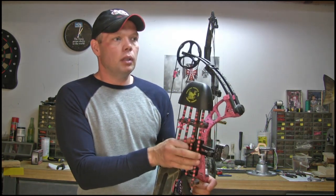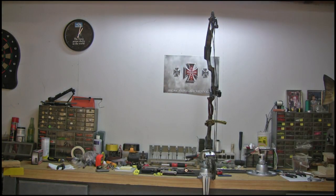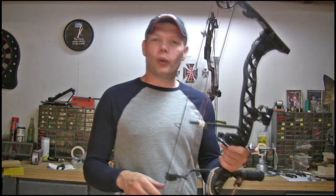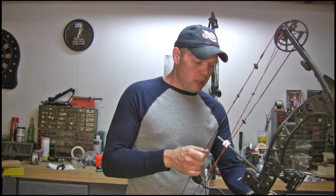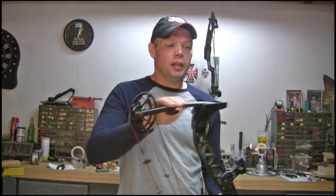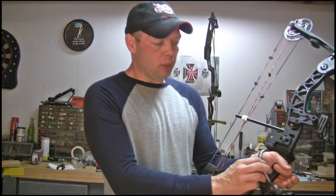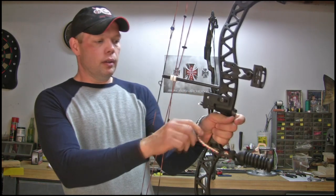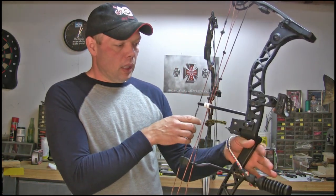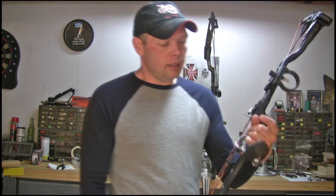Every one of my bows has a sling on it. Here's another one — this old guy you might remember from the TV show. It's the Dead Zone 36; a good bow, I think they still make the 36. It's got a red, white, and blue sling because I'm a patriotic kind of guy. This one fits me a little looser since the last time I shot this bow I was heavier — I've lost a lot of weight so my wrist is skinnier now.